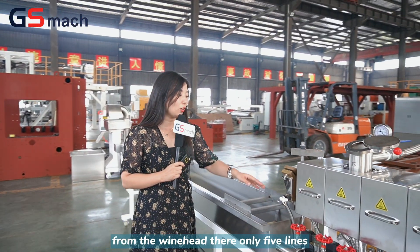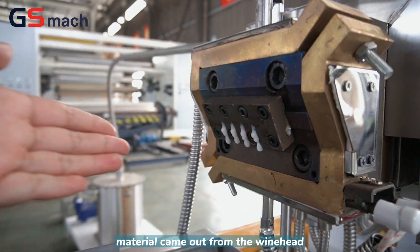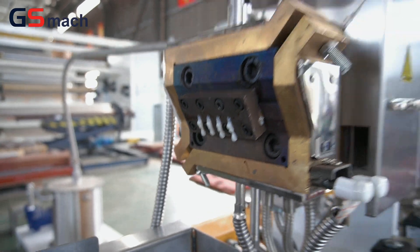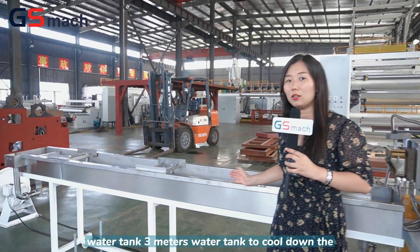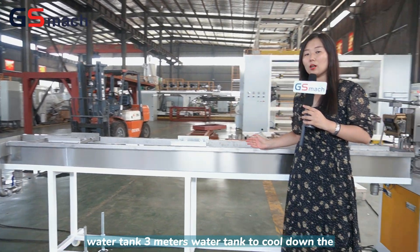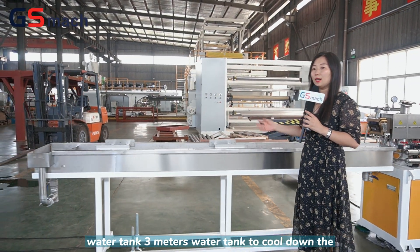From the die head, only 5 lines of material come out. This is a water tank — 3 meters long — to cool down the material.